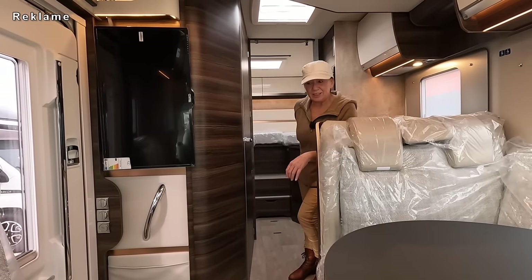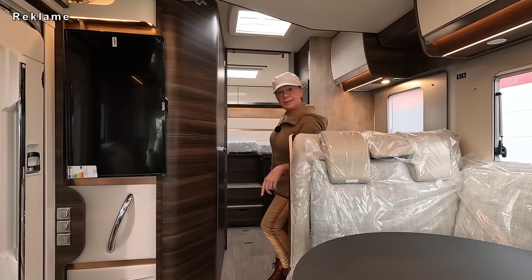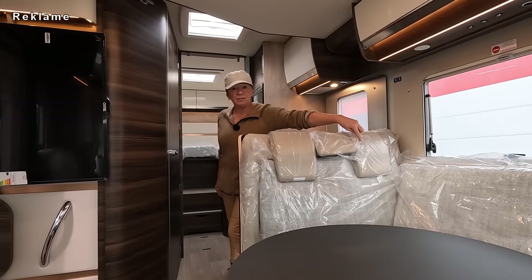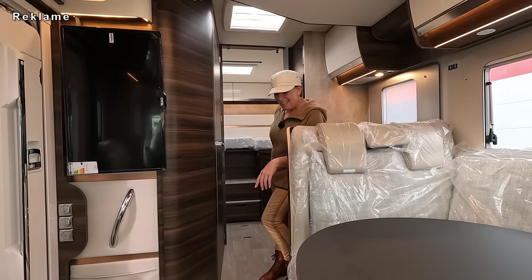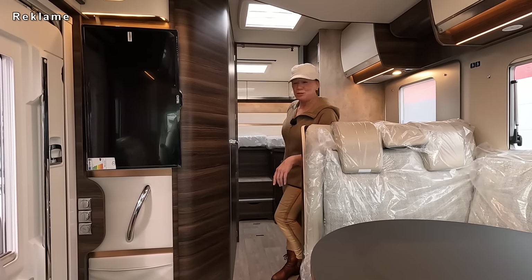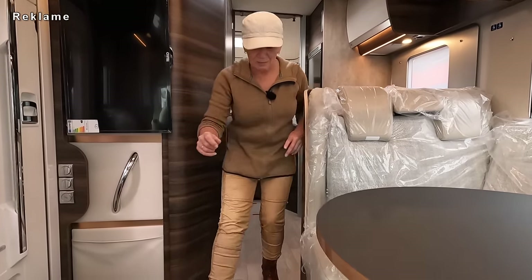Ein richtiges Familienmobil! Wir sind hier über den Hof gegangen und ich muss ganz ehrlich sagen, dieser hat mir am besten gefallen. Doppelter Boden, hinten Längsbetten, Hubbett – ihr könnt die Sitzbank runterklappen, zwei Anschnallsitzplätze. Perfekt für vier Personen. Ein richtiger Familiencruiser. Und eine große Garage hat er auch noch.